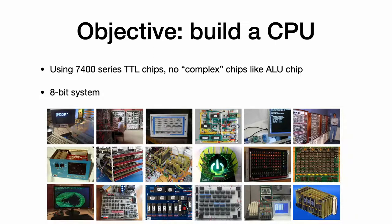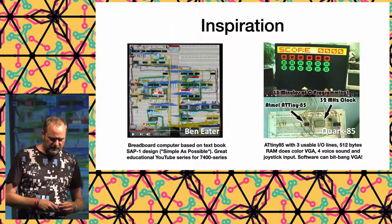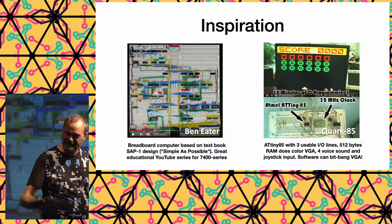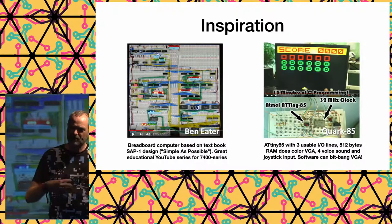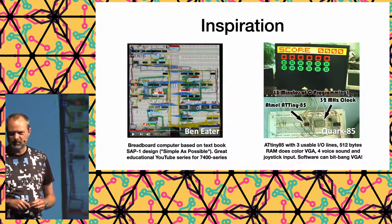The goal was not to be useful or make something others could use — it was just a learning project. A big inspiration was Ben Eater, who has a wonderful YouTube series about CPU design using breadboarding, building an 8-bit computer from tiny beginnings. Also, the Quark 85 — an ATtiny85 that bit-bangs a VGA signal — was a key factor in defining what the Gigatron was supposed to become.